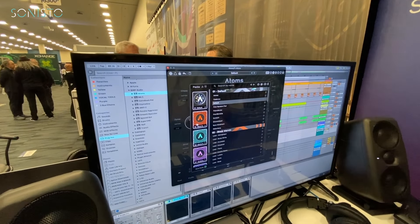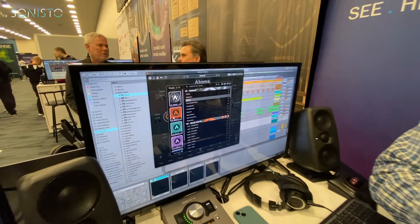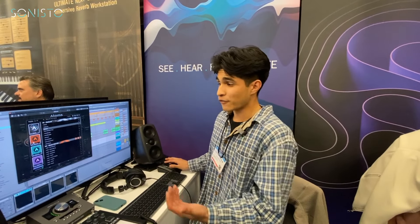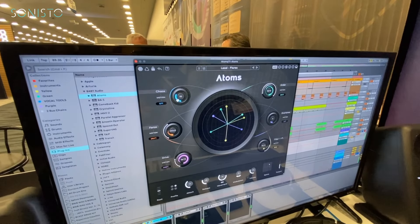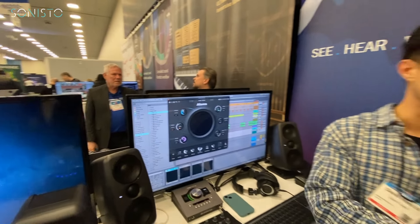Presets are available, created with collaborators — something Baby Audio does well across all their plugins. All presets are made for users, created by music producers, engineers, and mixers. If you find a preset you like but want to tweak it — add more chaos, change something — you can go ahead and make it your own, essentially collaborating with the collaborator.